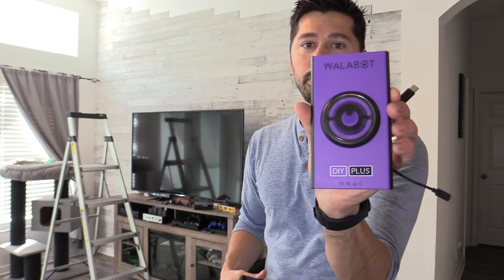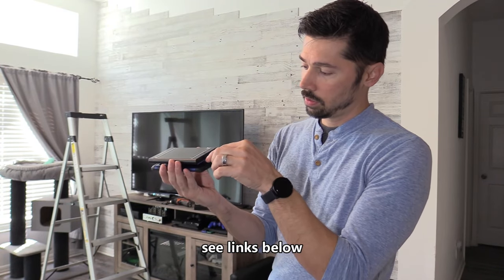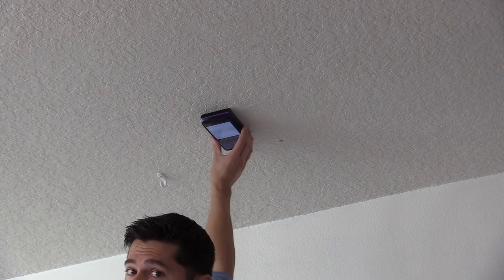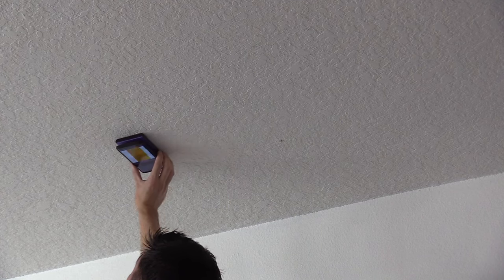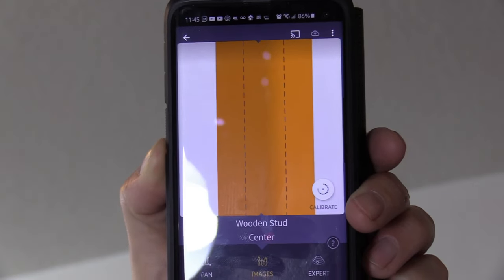You simply use an Android phone and peel this off. This is the DIY Plus — it goes through plaster and concrete. This thing is amazing. You just slap it onto your phone and it stays on, then plug it into your phone and your phone powers it on. Open up the Wallabot app, and as I run the scanner, here's the one mount I installed already for the old screen. You can see the stud right there, and it tells you the center of the wooden stud, which is really cool. With a pencil you just mark it on the wall.